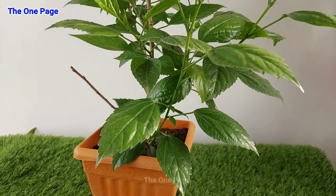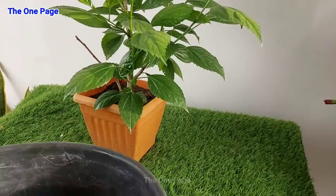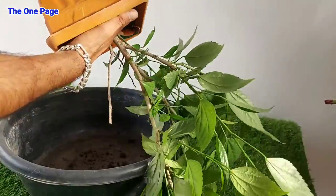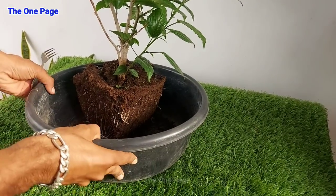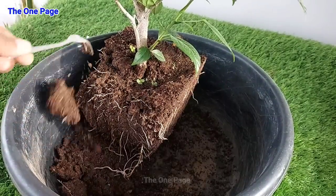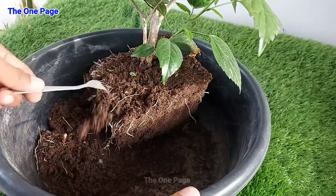First of all, you need a healthy hibiscus plant. This plant is very healthy and has multiple branches, which makes it a good candidate for bonsai. We remove the plant from the pot — you can just remove it carefully without damaging the root ball. Try to loosen and remove the soil mix from around the roots. Be careful because if you remove the plant too roughly, the roots will be damaged.